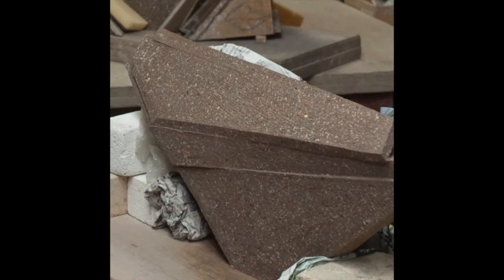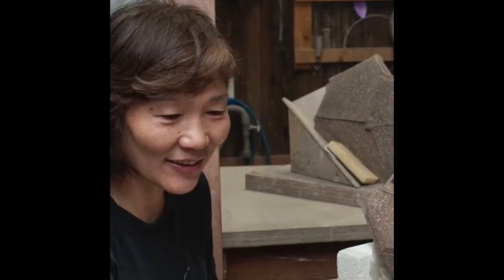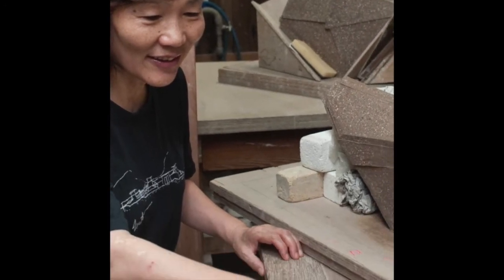Kishi begins her process by making a small maquette to establish the form and access of each sculpture. She then mixes wet clay with small fragments of colored shamot that have been fired to low temperature.